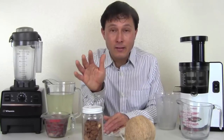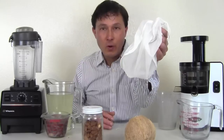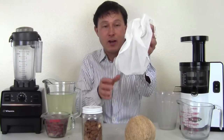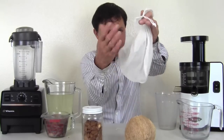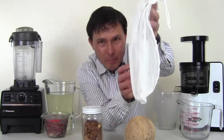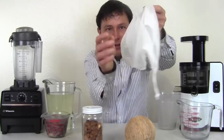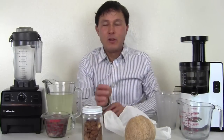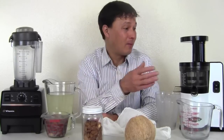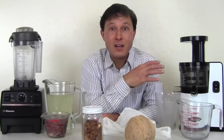We're also going to use the Omega VSJ843 juicer. No nut milk bag is necessary when doing the technique I share with you guys. The standard way to make nut milks is blending up the nuts in water and then straining through a nut milk bag — it's kind of like milking a cow but you're milking a nut milk bag. You get your hands all wet and then you've got to clean this nut milk bag. There's a lot of fine little holes in there, and I really hate cleaning nut milk bags. That's why the Omega VSJ843 is the best juicer I've found to extract nut milks.